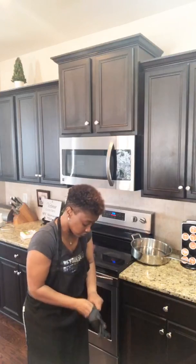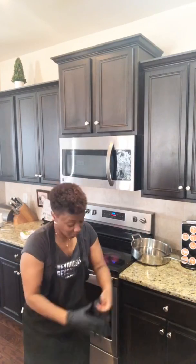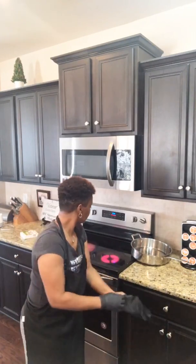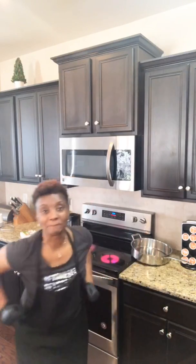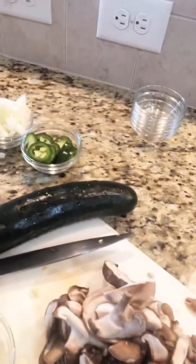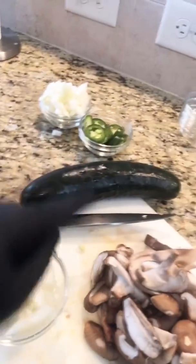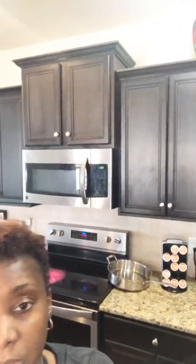Hey everybody, get ready to do some steak and potatoes, something real quick for dinner. Pardon my absence, it's been a minute for me but I'm back, baby. We're gonna do some steaks with some portobello mushrooms, but first I'm gonna simmer some onions, white onion and jalapeños in a frying pan. We're gonna do what we call from down south New Orleans some smothered potatoes, and I might have a cucumber salad later.